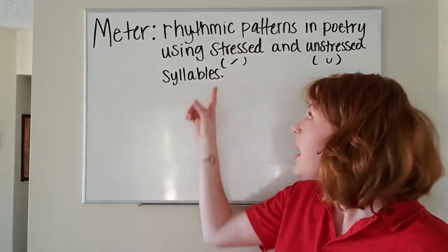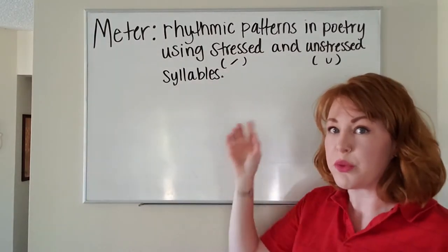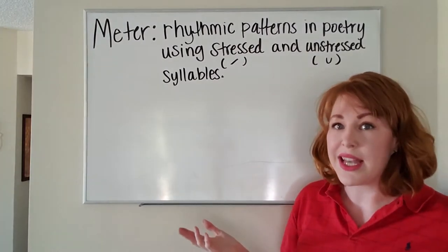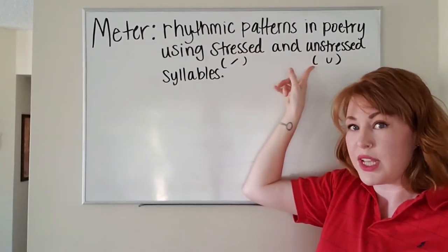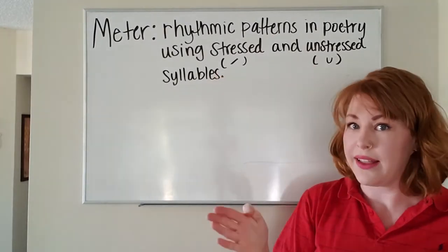The stressed notation is a dashed line. An unstressed notation for a syllable would be a small 'u'. The easiest way to remember that is that 'unstressed' begins with 'u' and therefore the shape of that notation is a u. The stress is like a dash, like you're hitting that syllable.